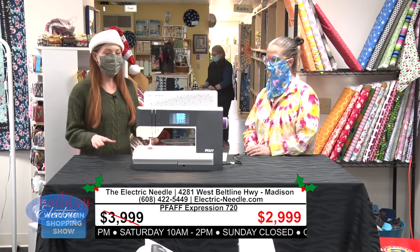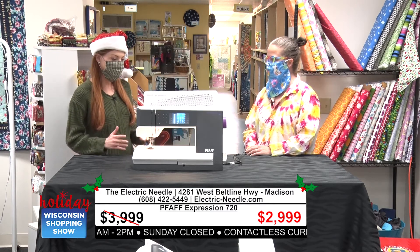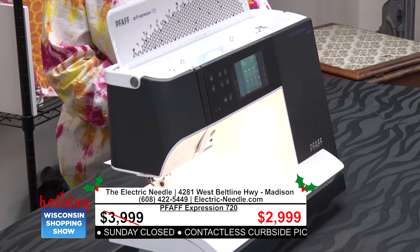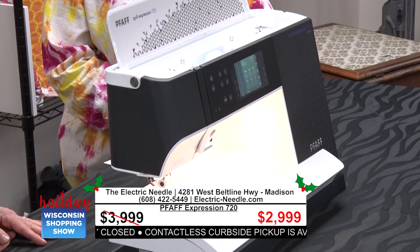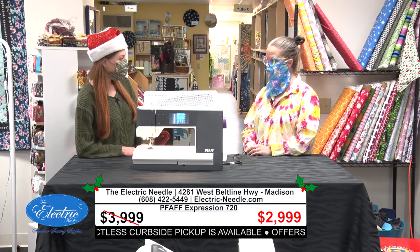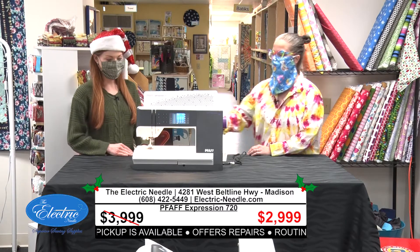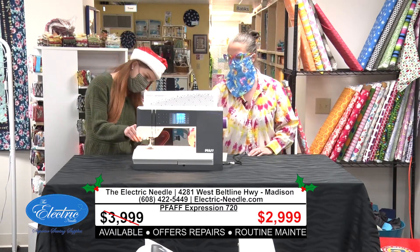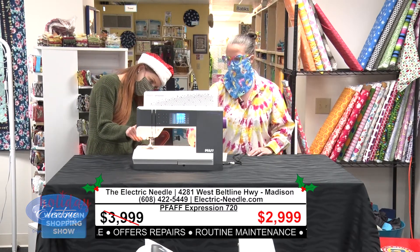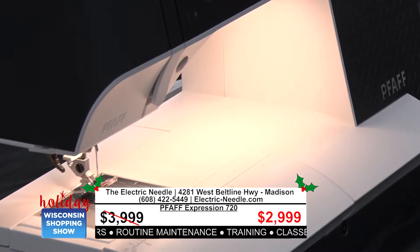You also have a fantastic deal for us, and I want to make sure we have plenty of time to talk about this machine because it looks like a really special one. Tell us what you have. This is the Pfaff Expression 720. This machine has a very generous space between the needle and the tower — it's 10 and a quarter inches — so you can fit lots of large projects in this machine.